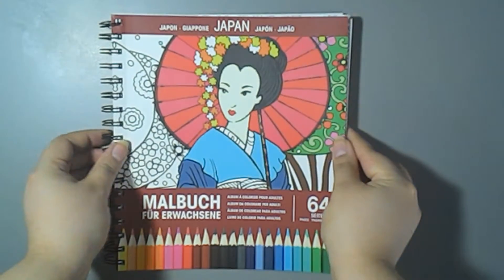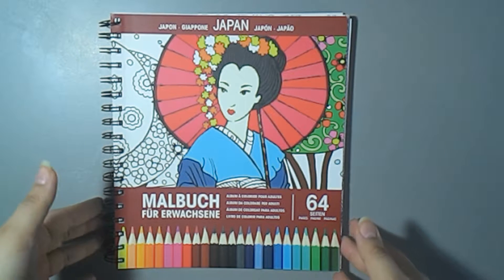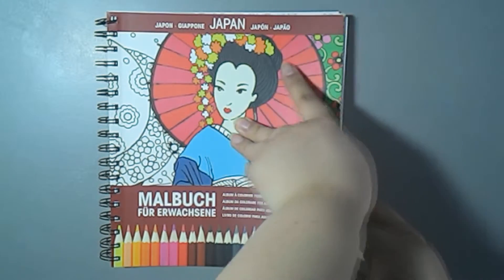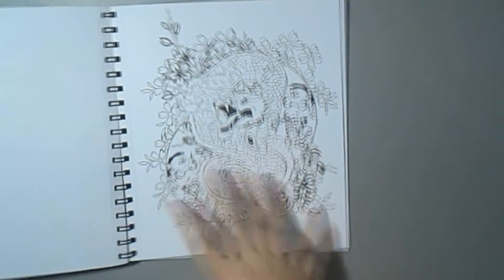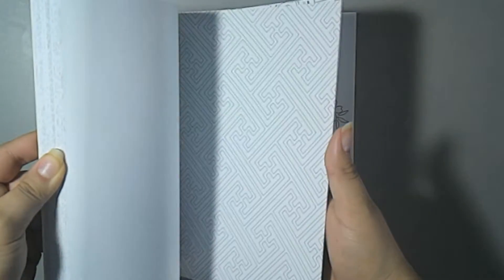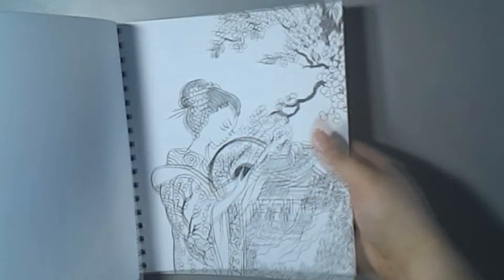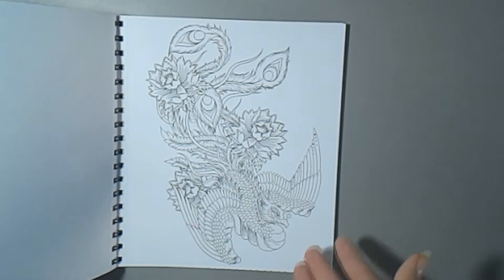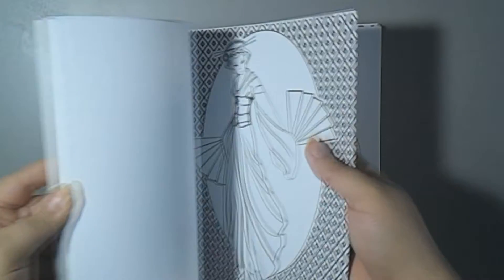The last thing you will see me using in some drawing videos is this little book — it's a drawing book for adults and it has a Japanese theme to it. I really like it. I won't show you all the pictures because I feel like I will spoil you, but there are some amazing ones — like this dragon is really beautiful. It also has so many dragons, geishas, and a phoenix.